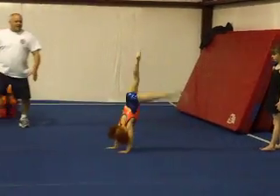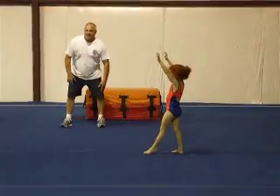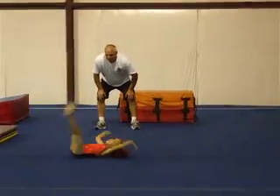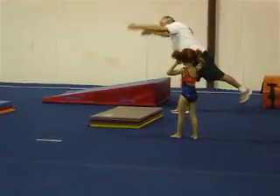Kick together, squeeze your legs, roll. Draw the handstand first, okay? Show it. There you go. Stretch up, point your toe forward, and kick together.